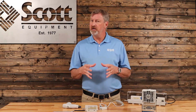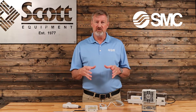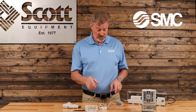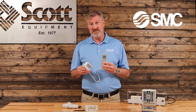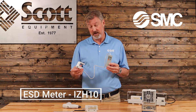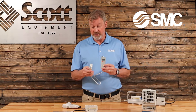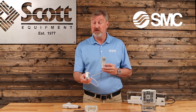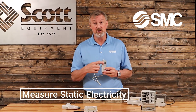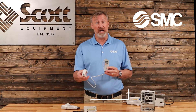What we're going to show you today are some products from SMC Corporation that will allow you to not only detect static electricity, but also to remove it. To start with, I want to show you their ESD meter — ESD stands for electrostatic discharge, which is static electricity. You can use this device by turning on the orange power button, taking it over to an area where you think you might have static electricity, and you can measure that. It will show you in kilovolts on the display so you'll know just how much static electricity you have present in your application.